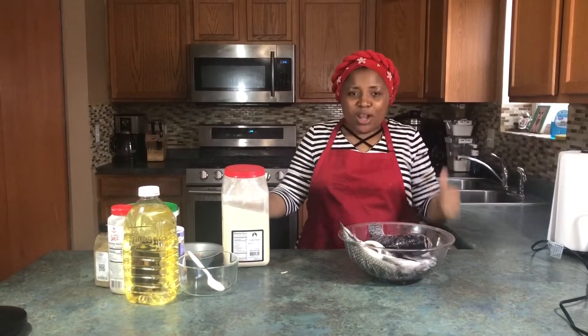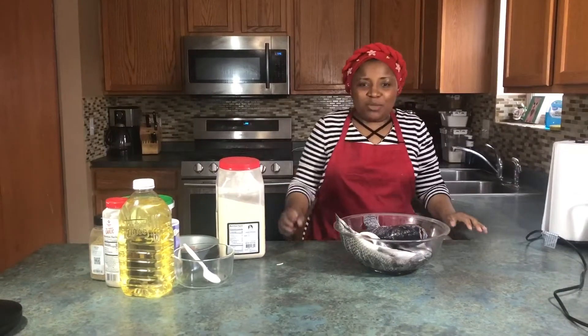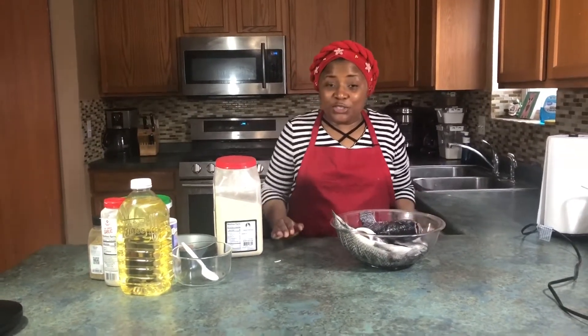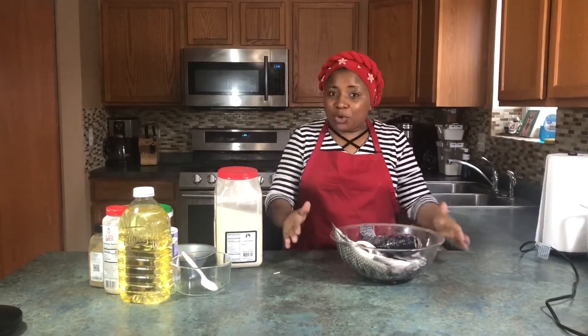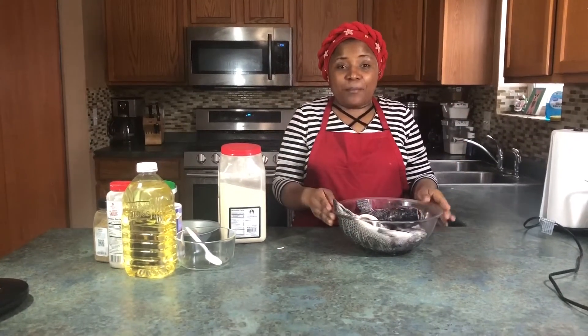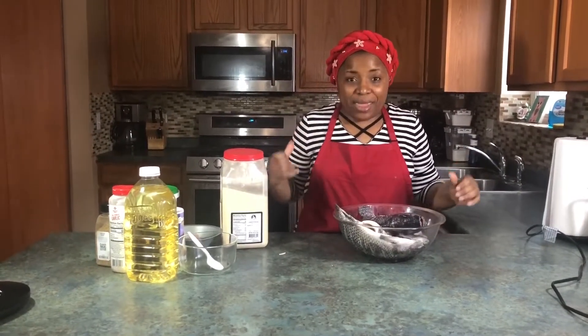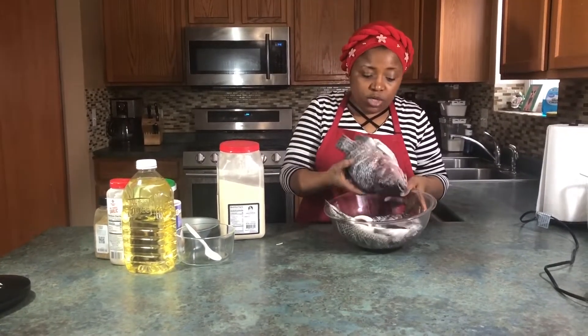Hello everyone, welcome to Morty's kitchen. If you are new to this channel, please don't forget to subscribe. Welcome and my love to all returning members. Today I'm going to show a recipe of how to make quick grilled tilapia fish on the fry pan on the stovetop. And we have here our fish that has already been cleaned.